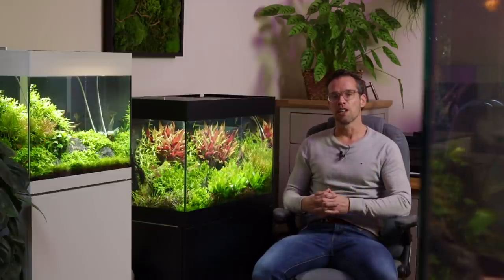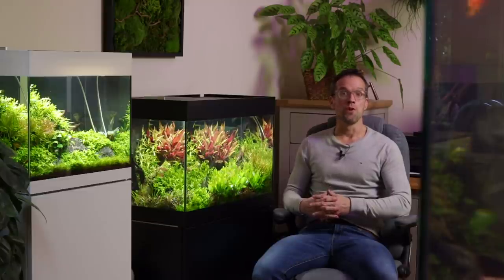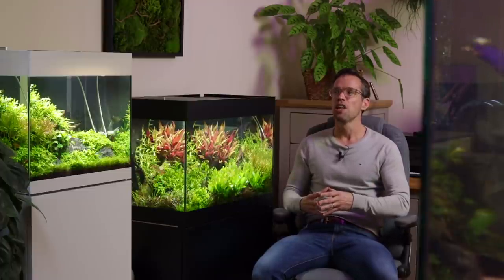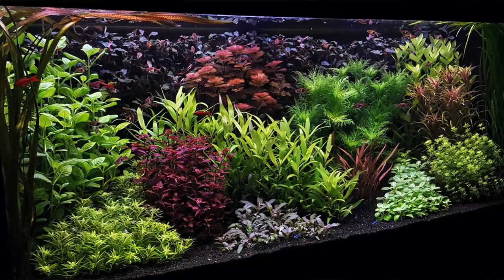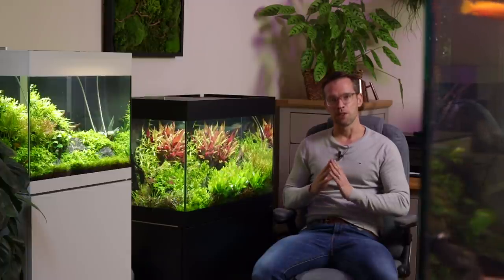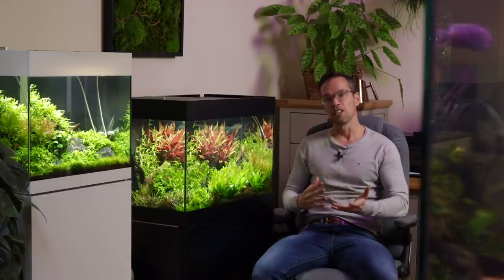I'm excited to try the Dutch style. I'll probably use exclusively the Tropica 1-2-Grow range because it gives me zero chance of getting snails in there, no algae, and we could probably create a complete Dutch scape from 10 to 12 pots — great value as well.